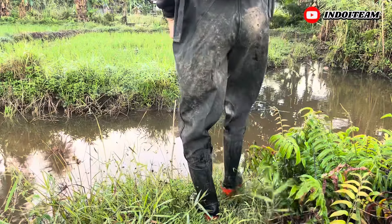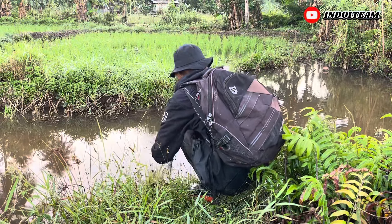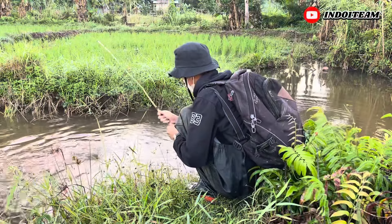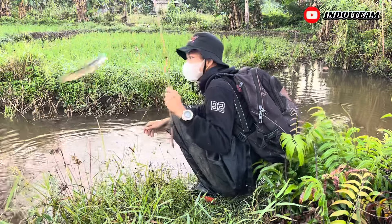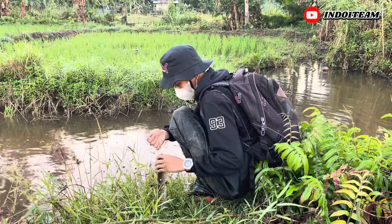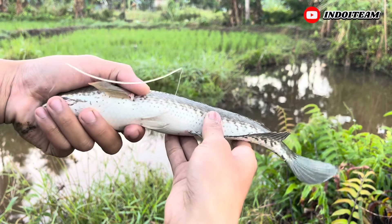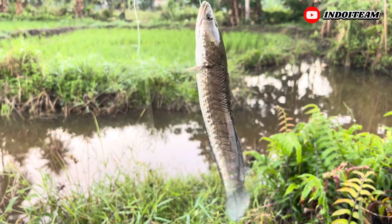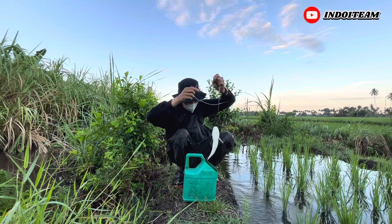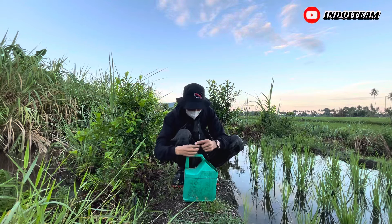Oke guys, ini lokasi tajur keempat kita, dan disini senarnya tegang. Langsung saja kita cek dan widih, tarikannya mantap banget guys. Strike! Kita dapat cana guys, atau cana striata bahasa latinnya. Nah ini langsung saja kita amankan. Untuk ukurannya, seperti yang kalian lihat, ukurannya sedang, gak kecil-kecil amat lah. Ikannya masih strong banget guys, jadi untung aku bawa jerigen. Kita langsung masukkan ke dalam jerigen, dan senarnya kita ikatkan di gagannya, karena cana itu sering loncat guys. Ikannya udah aman, lanjut lagi.